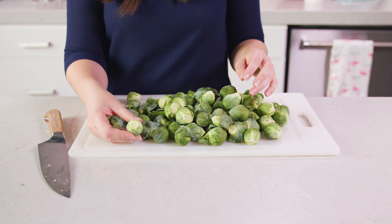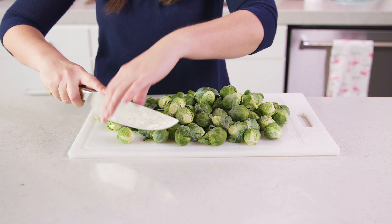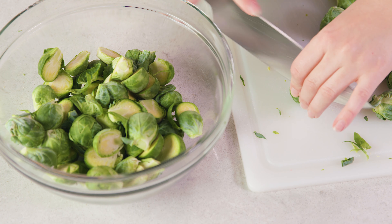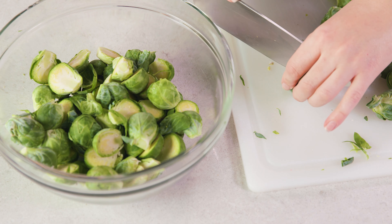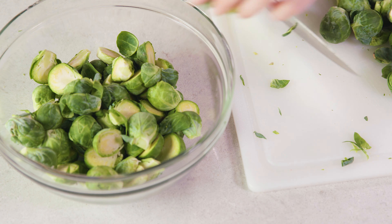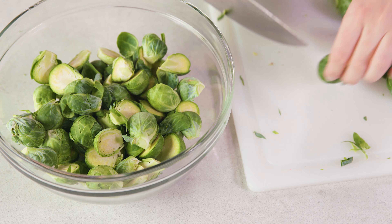If they're not fresh from the stalk they may have a woody end, so you'd trim that off, and then cut each one in half. As you slice your Brussels sprouts in half, transfer them to a mixing bowl. Some of the leaves may come off — don't worry about that, just toss those in the bowl as well.